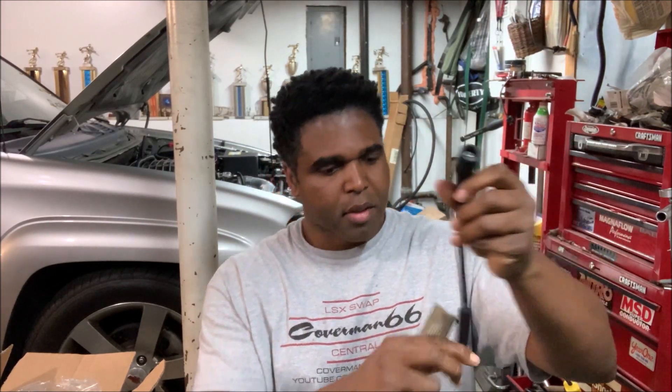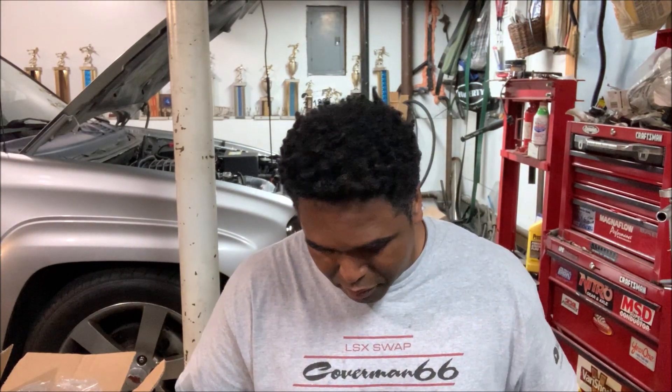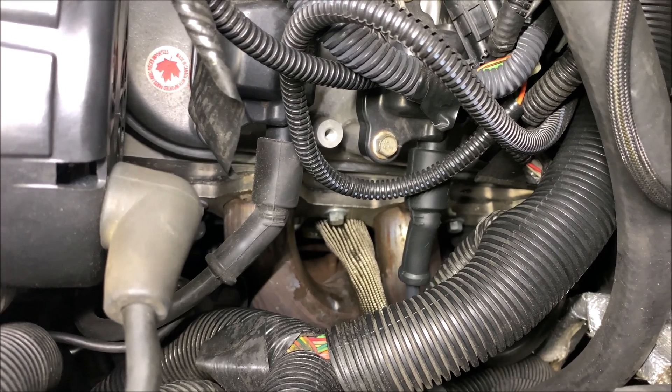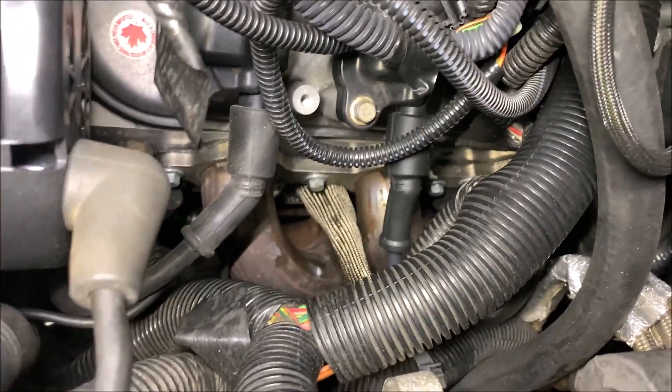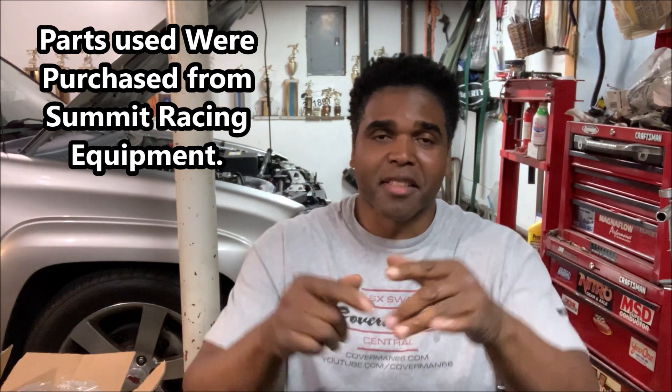I know what you're thinking — what about the spark plug boot? I'm way ahead of you. We put the boot on, slide it through, and install it. Check it out: custom-made spark plug wire, boot installed, and the spark plug wire is not even thinking about touching the headers. See how good that looks? We made a custom spark plug wire, put a boot on it, tested it, and we're good to go.